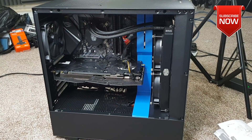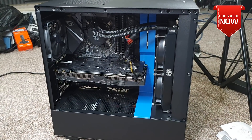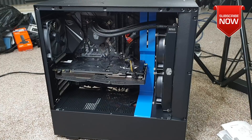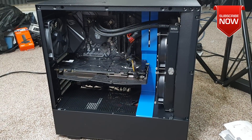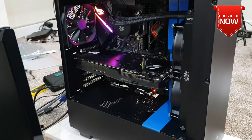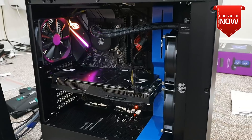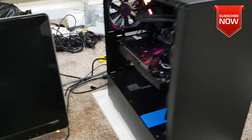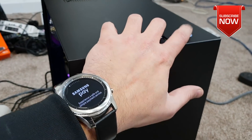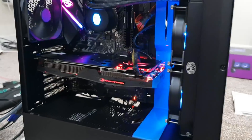At this point we are completely done with the PC building process. I'll do a dry run first just to make sure everything is good before tidying up all the wiring. Here's the first power-up — I can see a sign of life on the motherboard. Let's turn the power on. Voila! There we go.